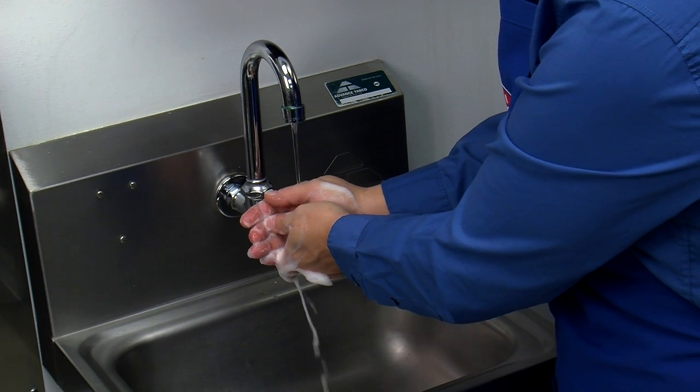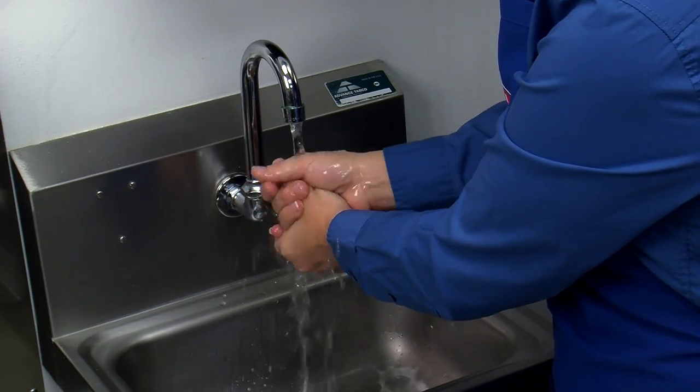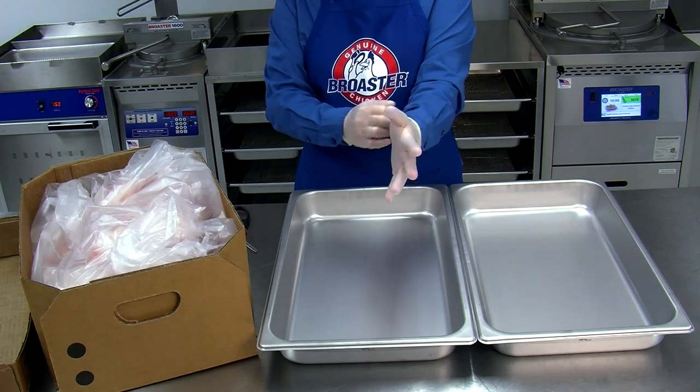Before handling raw chicken, wash, rinse, and sanitize your hands and surrounding preparation areas. Wear disposable gloves and a suitable apron. Purchase quality fresh chicken with a weight range of two and three-quarters to three pounds per bird.